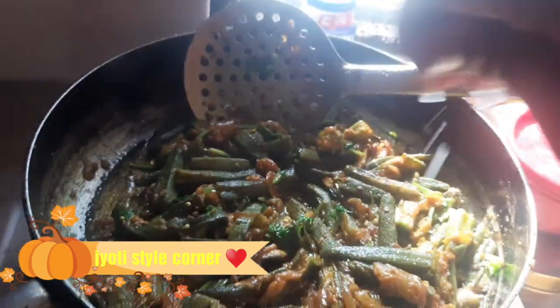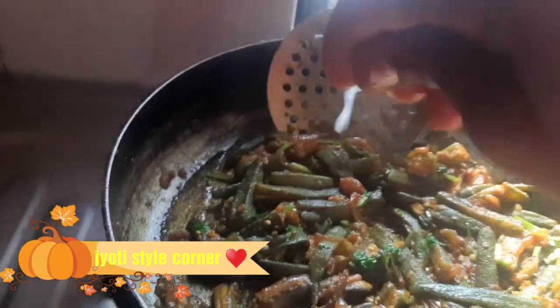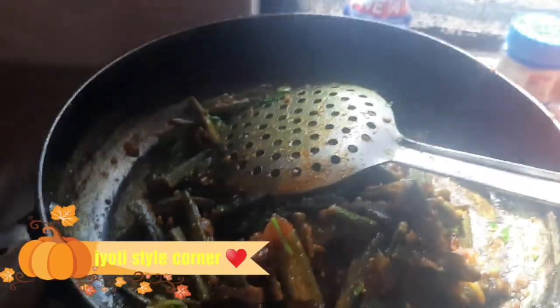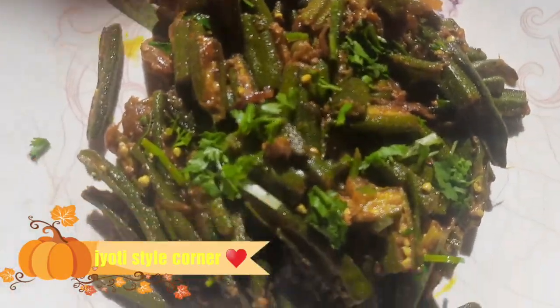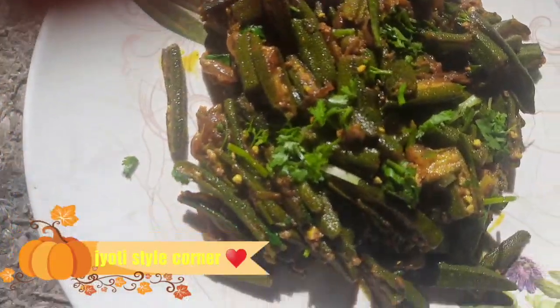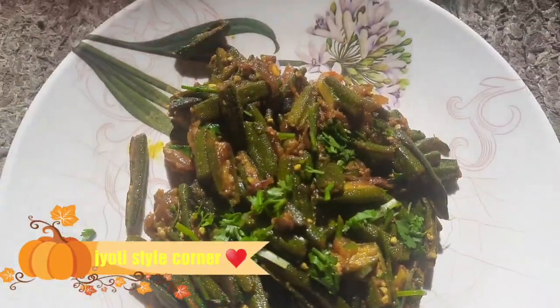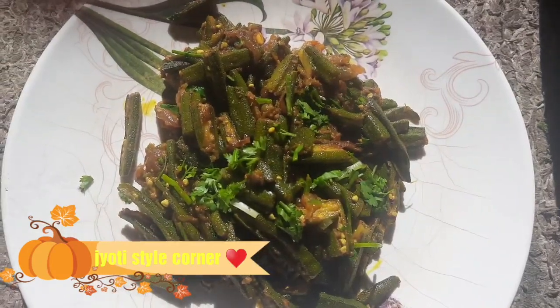We have a little lemon slice and sprinkle it on the side. We sauté everything together. Our Karari Bhindi is ready — the color combination is great and it's yummy and delicious! I hope you enjoy it. Stay tuned to Jyothi Style Corner for the latest updates. Goodbye!